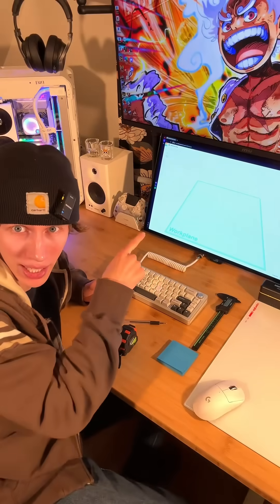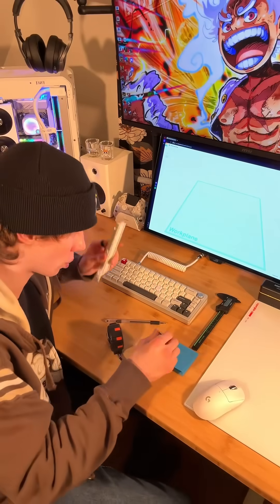We're gonna need a few things to be able to do this, like the application Tinkercad, the tape measure, the piece itself, pen and paper, and this digital caliper.